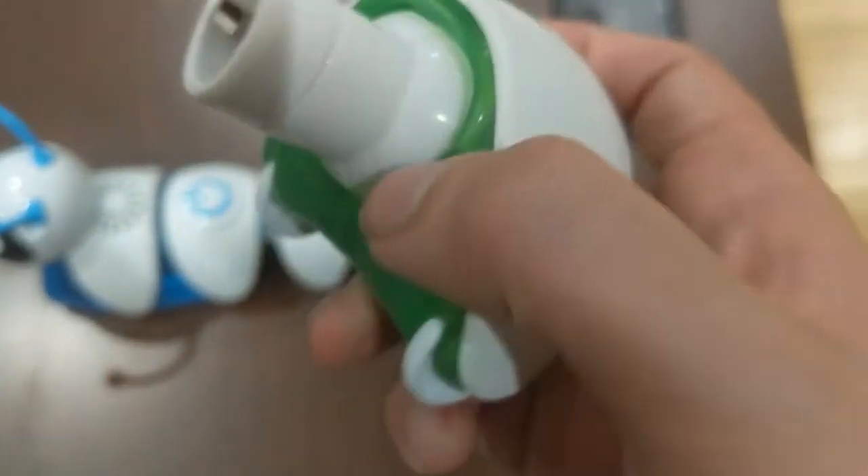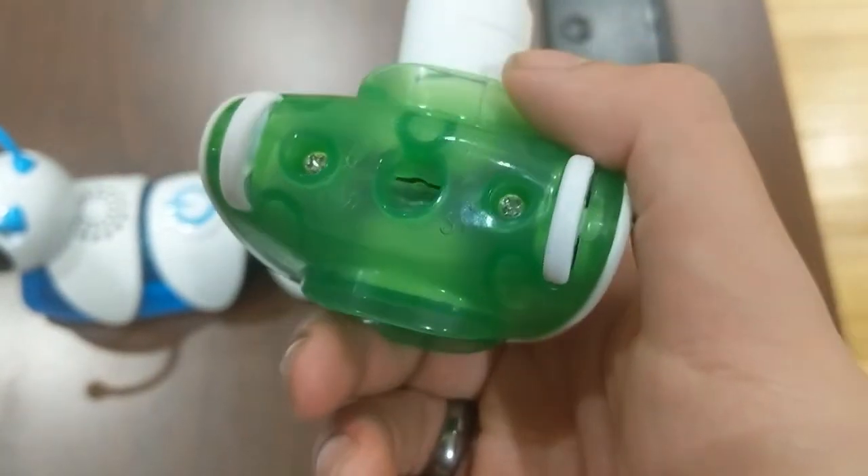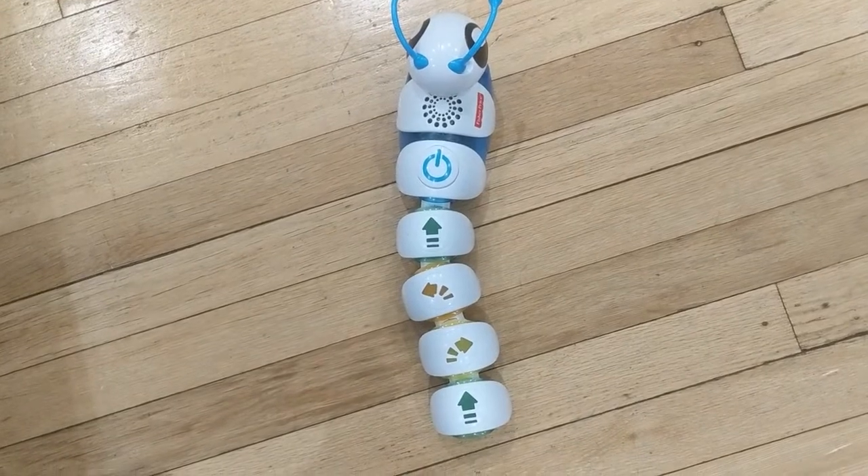When you pull it apart, it's simply just eight USB wheels. For our example, we have up, left, right, and up again.